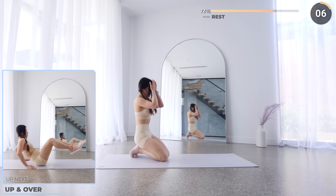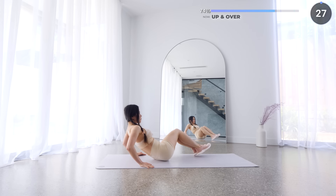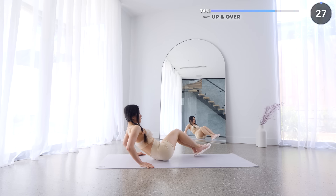Now get on your butt and we're doing up and over. Have your knees bent, then bring both legs to one side, then bring them over like a rainbow to the other side. Engage your core guys. If you need to take a little break, it's okay — take it, because you need to do it in good form to not injure your lower back.